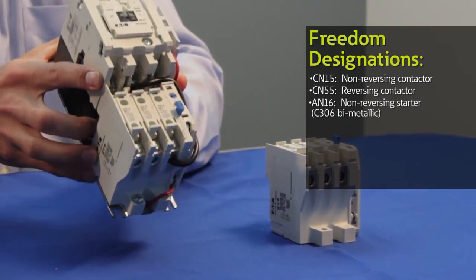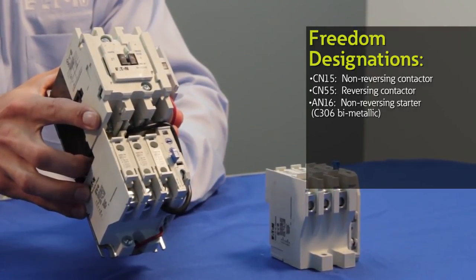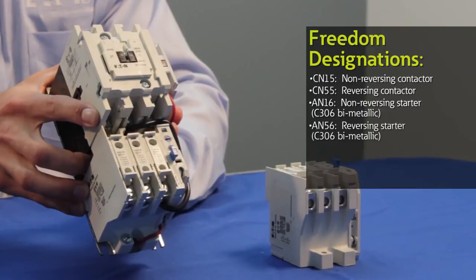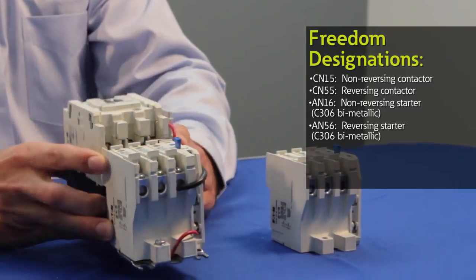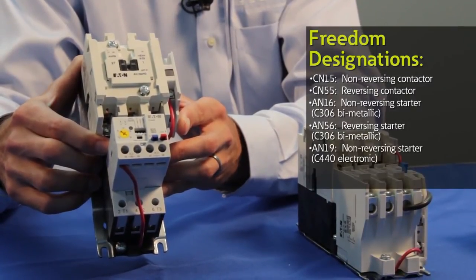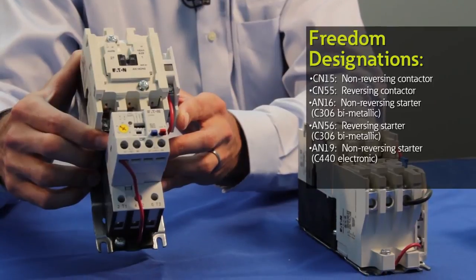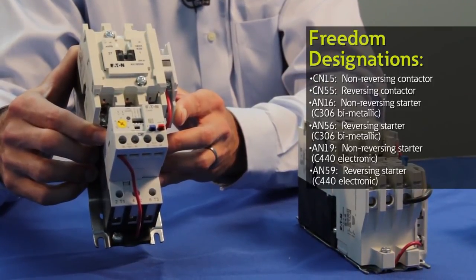A non-reversing starter with the standard C306 overload is referred to as an AN16 and a reversing starter with this overload is referred to as an AN56. A non-reversing starter with the C440 electronic overload is an AN19 and a reversing starter with this same overload is referred to as an AN59.